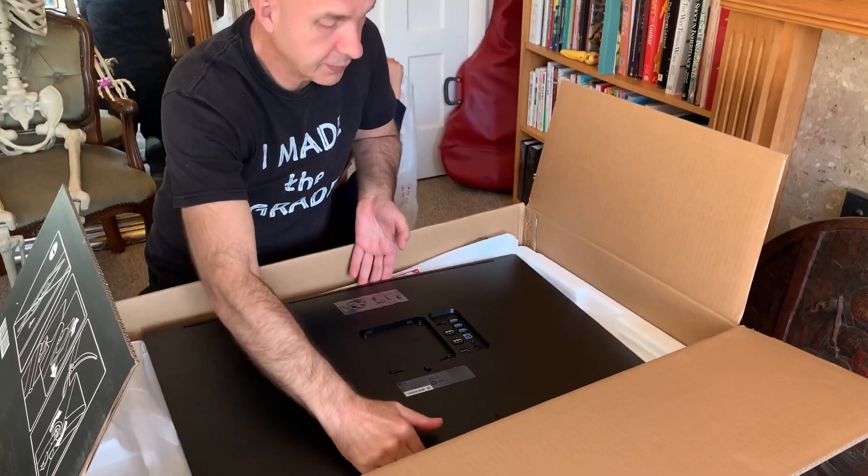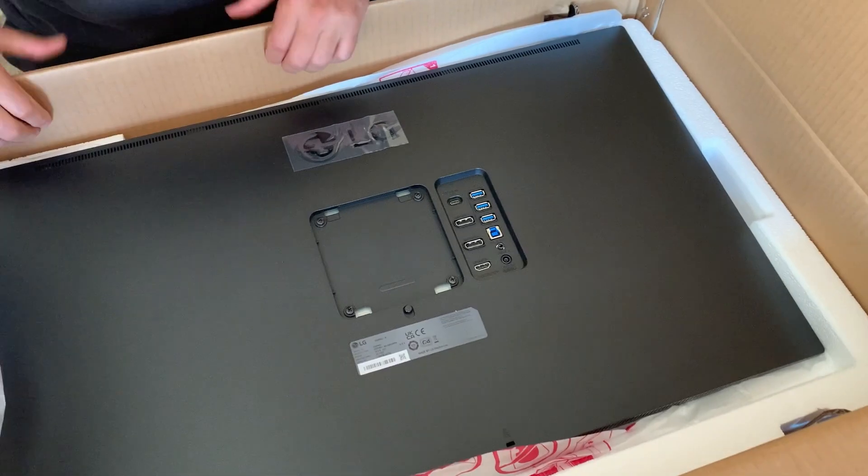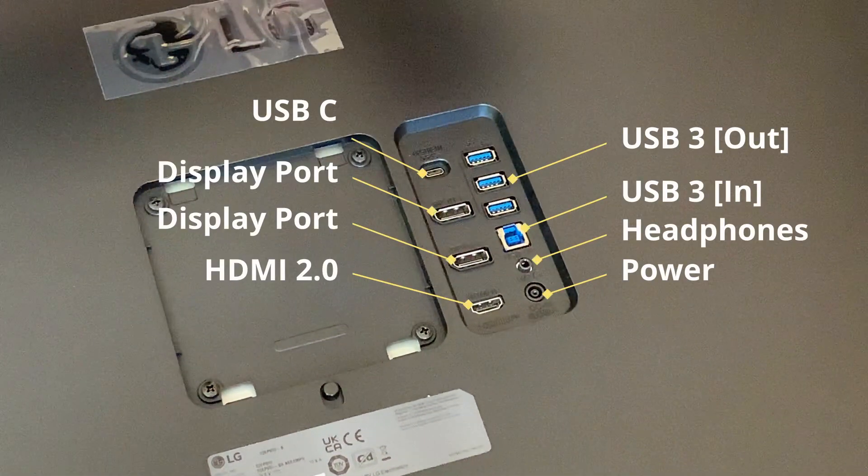Let's start by looking at the back. On the back we can see the range of inputs. We've got two DisplayPorts, and also this beautiful stand, one HDMI port, and then the USB hub with three extra ports.